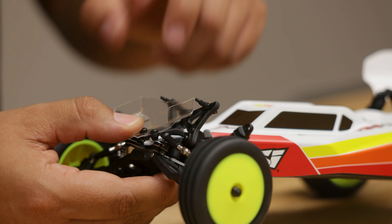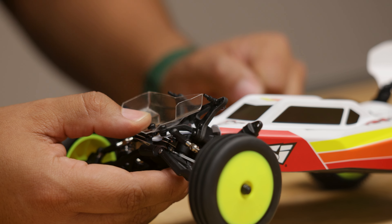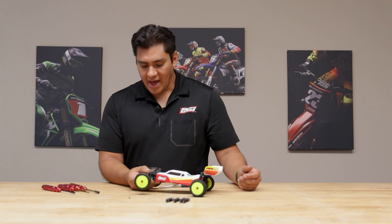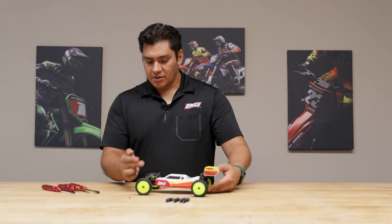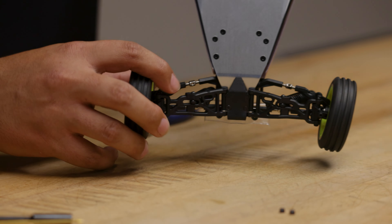One cool thing to mention is you might notice this carbon fiber shock tower is another TLR-tuned option part. Be sure to check out our LOSI YouTube channel or thelosi.com to find details on that. Now that the tops are off, we'll flip the car over, and it's time to remove these two screws here for the bottom of the shock. I'll place the car this way. 1.5mm, we'll start on this side.